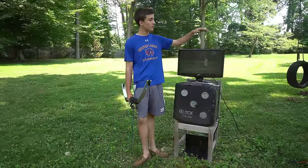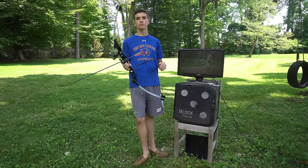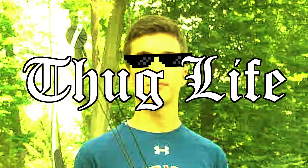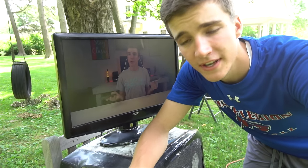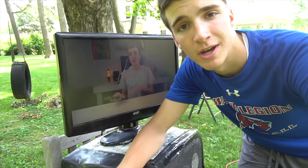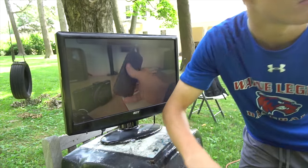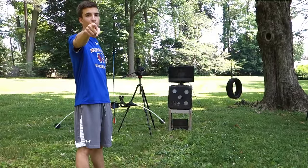So today we're going to be shooting this like 80-90 dollar computer monitor with an arrow, just because. Real quick disclaimer: don't take this video seriously, and if you're about to type in the comments raging about me abusing technology — don't.